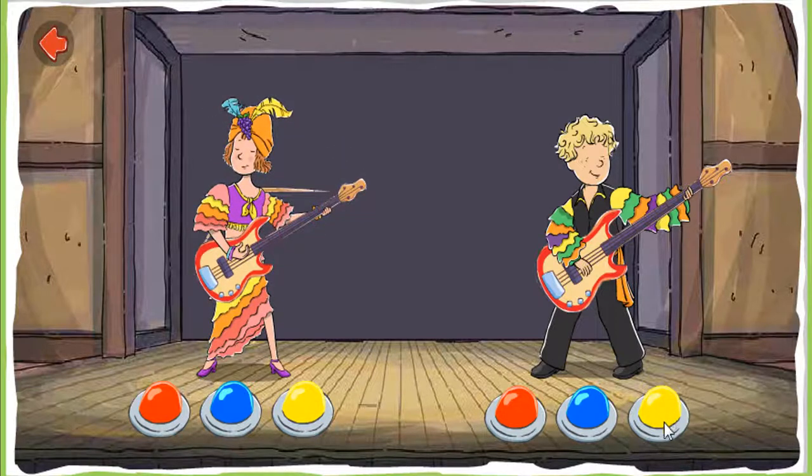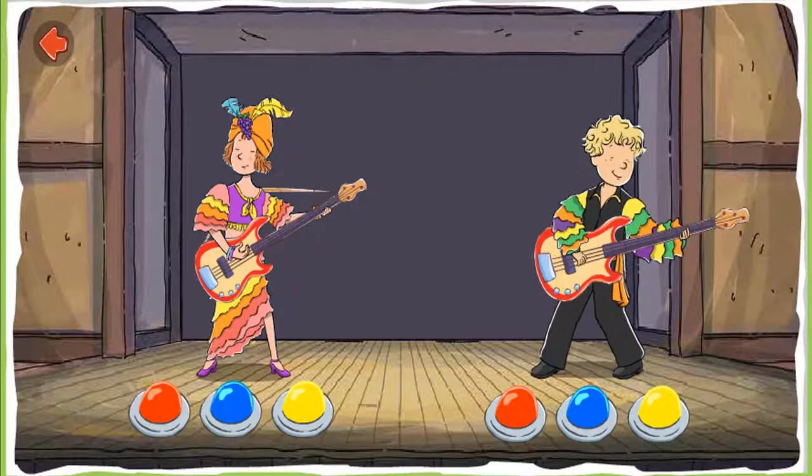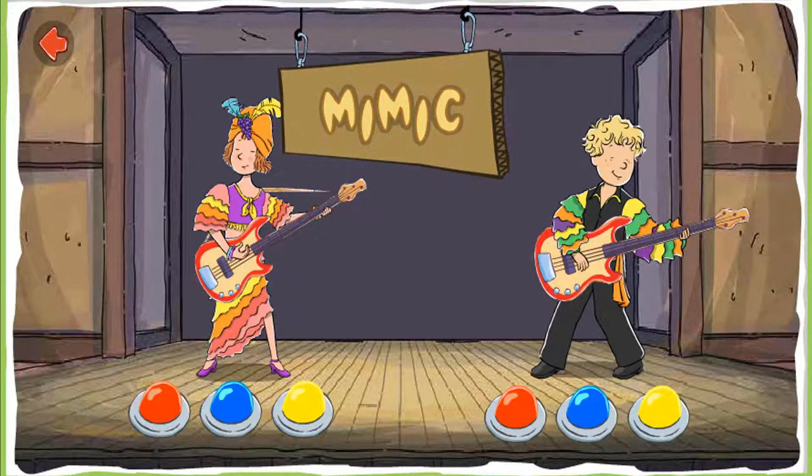Now your turn. Play the same notes as Helen. Mimic her guitar playing. That's it. You're good at mimicking music. Mimic.